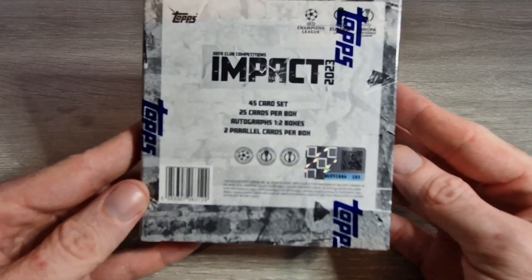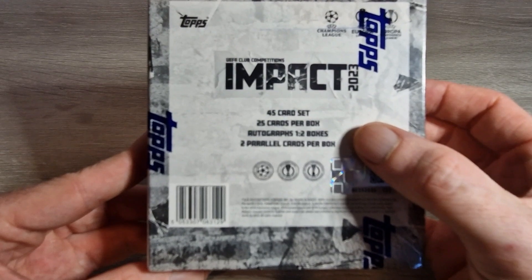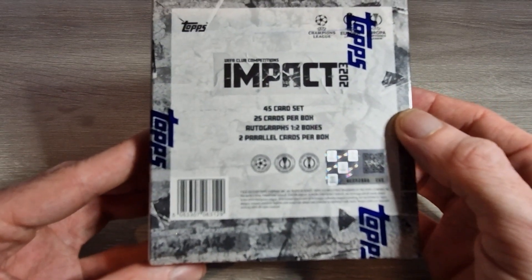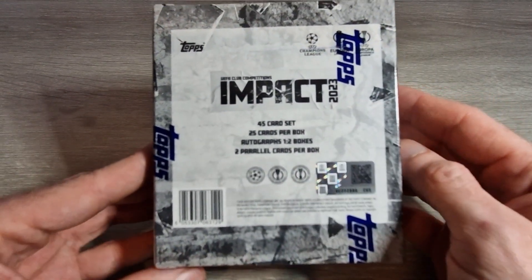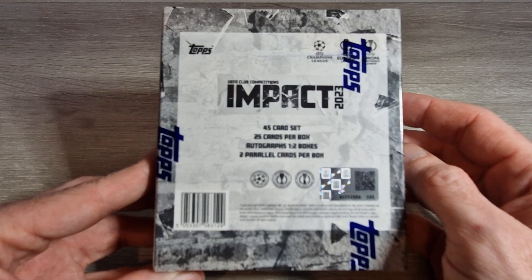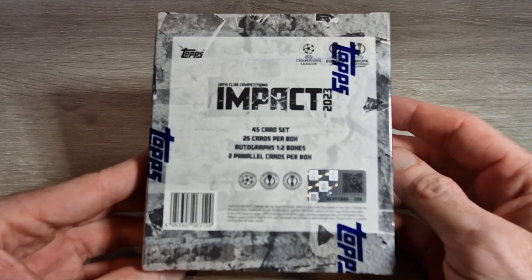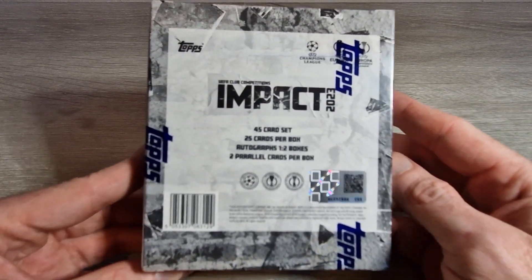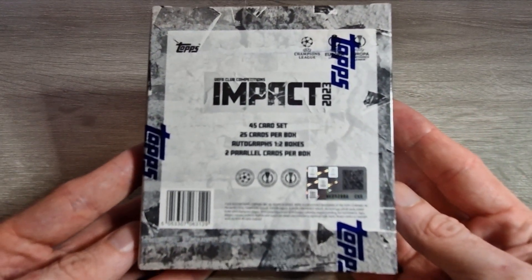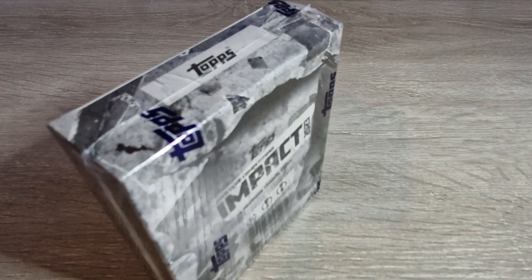Realistically we're looking for a Garnacho auto — that's what I want. Nothing else will really keep us happy. As you can see, it's a 45 card set, 25 cards per box, autographs come one in every two boxes, and you get two parallel cards per box. It's a 20 card auto checklist and the autos are good — Garnacho is the main one. You've also got Rico Lewis, Mudryk, Enzo Fernandez, Balde from Barcelona. Any parallels are numbered from 99 down to one.